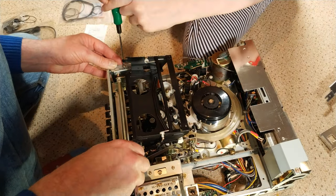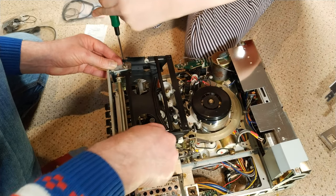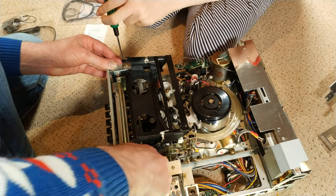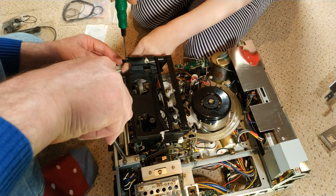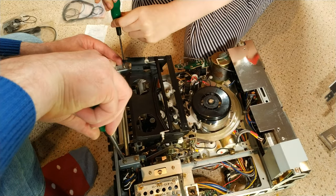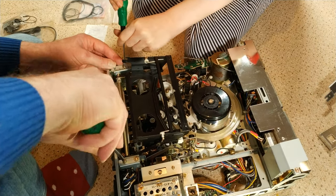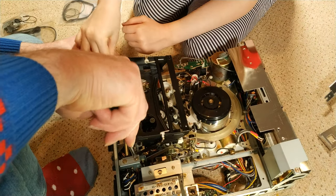For what it is and for its age, it's actually really not bad to work on. How old is it? It dates from about 1979 — so it's 41 years old.